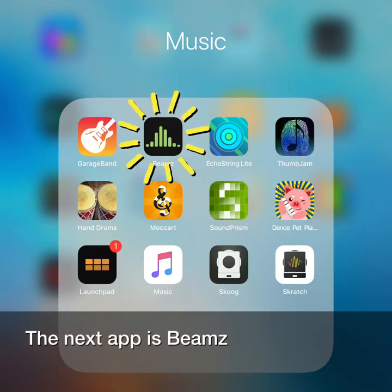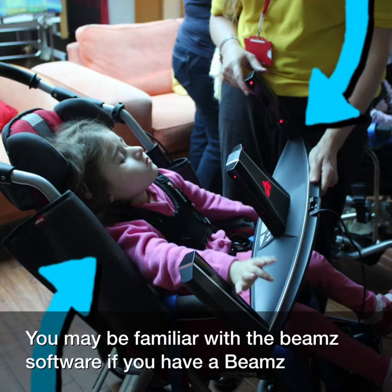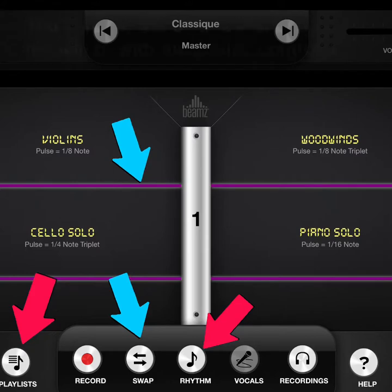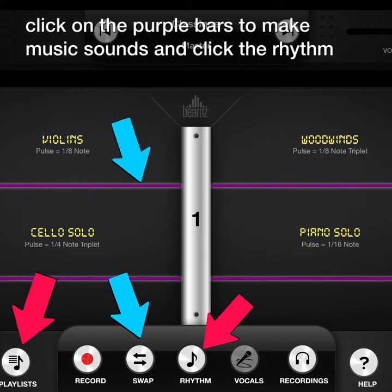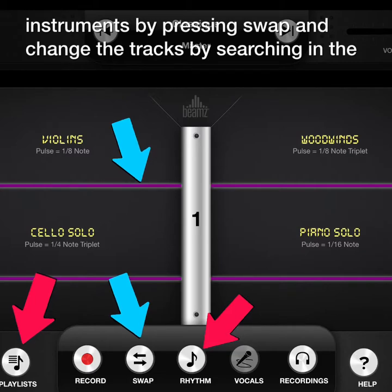The next app is Beams. You may be familiar with the Beams software if you have a Beams controller, as you can see in the photograph here. You can use the Beams iPad app on its own or with a Beams controller. Click on the purple bars to make music sounds and click the rhythm button to play a backing track to jam along to. You can change the instruments by pressing swap and change the tracks by searching in the playlist.